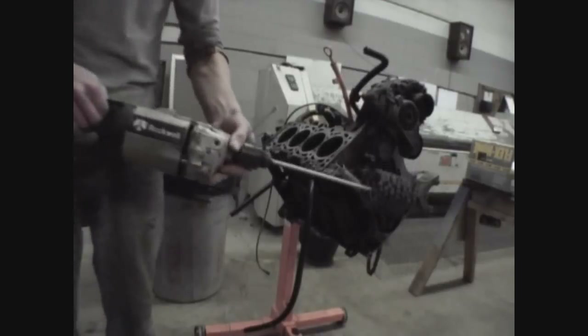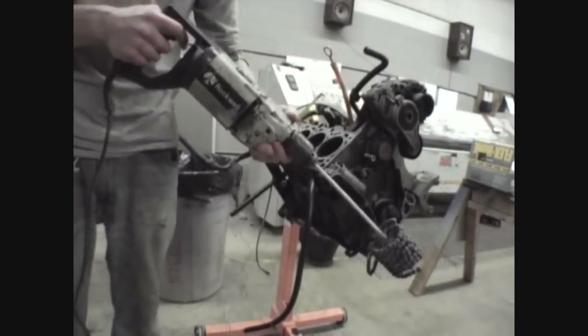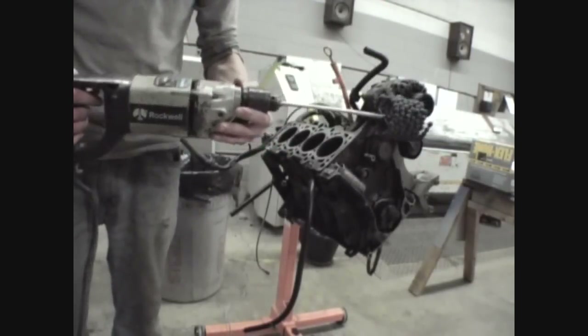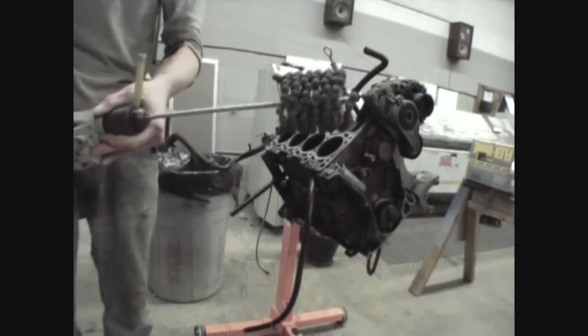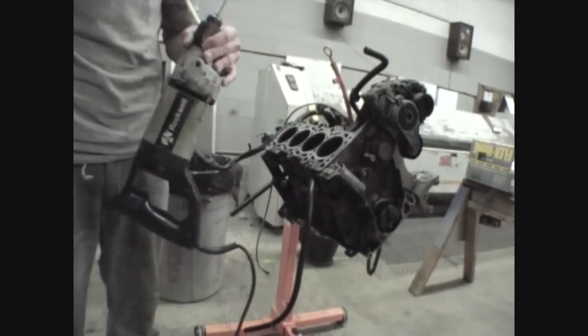As you can see, I got the brush hone tool mated to a 750 RPM drill. This is definitely the recommended speed — Brush Research recommends between 600 and 800 RPMs for a 3-inch flex hone tool. Some people choose to use the slow speed on...